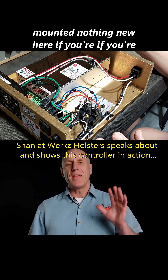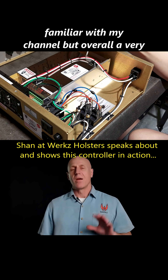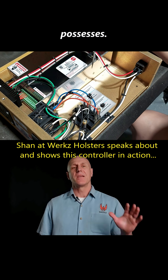Dual relays are tool-less mounted — nothing new here if you're familiar with my channel. But overall, a very advanced system because of the capabilities that it possesses.